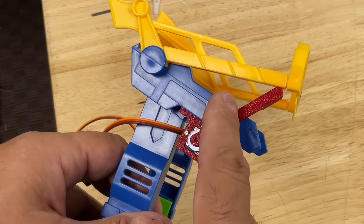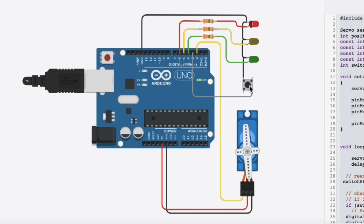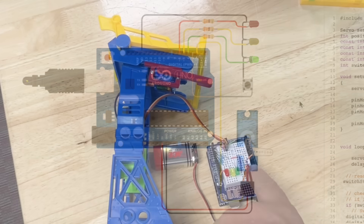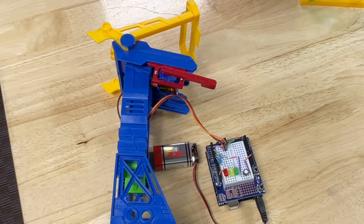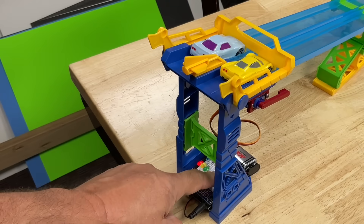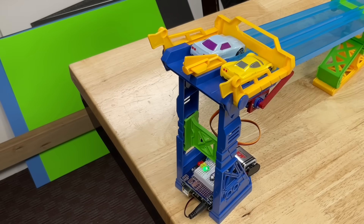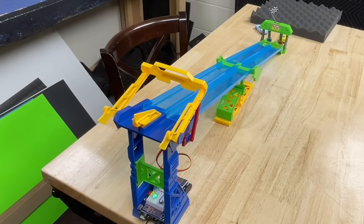I'm happy with the results I'm getting out of this design I made to lift the starting gate. Just using Arduino and some code, and then simulated it in Tinkercad circuits. So it goes to a red LED, yellow LED, green LED, and then the servo motor lifts the arm and the cars are launched down the track. It's still just an Arduino with a breadboard, but it works. Their little fingers can get in there and press the button. They watch the colors change until it goes green, and then the cars go running down the track. They've had a lot of fun with this.